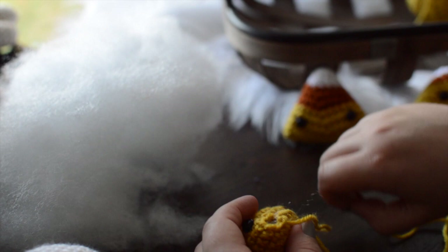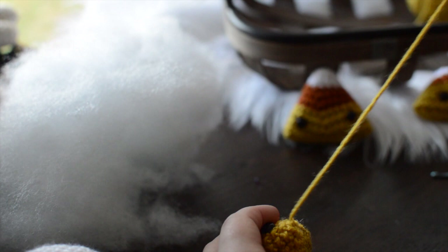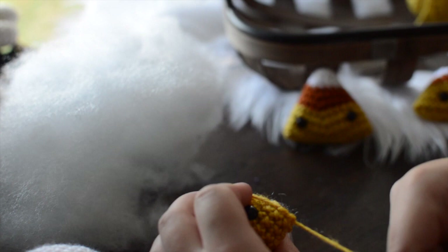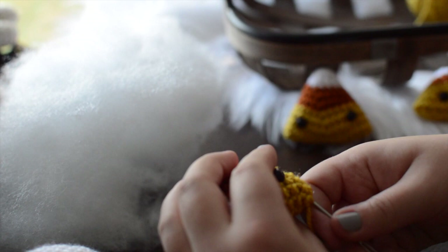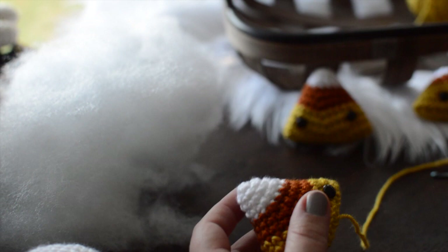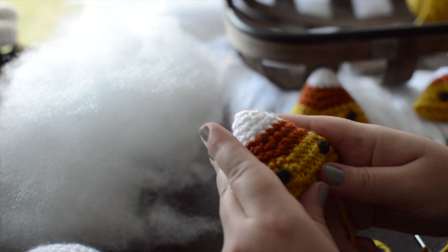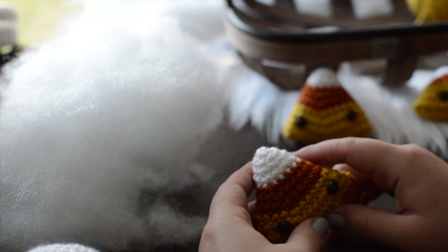There we go — final little stitch up here. I'm going to sew in my tail and that's pretty much all there is to this little candy corn dude. I pull it tighter, go along the inside, sew all along the bottom, pull it in, and give it a good squish and shape it with my hands. So that's all there is to it.